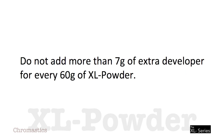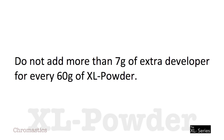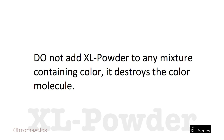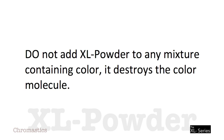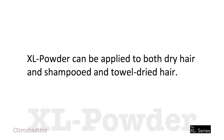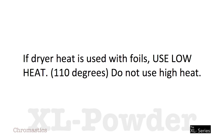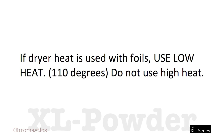Do not add more than 7 grams of extra developer for every 60 grams of XL Powder. XL Powder is designed to function best when mixed to a thicker cream similar to soft toothpaste. Adding too much developer creates a thinner product and causes swelling. XL Powder remains active for one hour. Do not add XL Powder to any mixture containing color — it destroys the color molecule. XL Powder can be applied to both dry hair and shampoo and towel-dried hair. If dryer heat is used with foils, use low heat — that means 110 degrees. Do not use high heat.